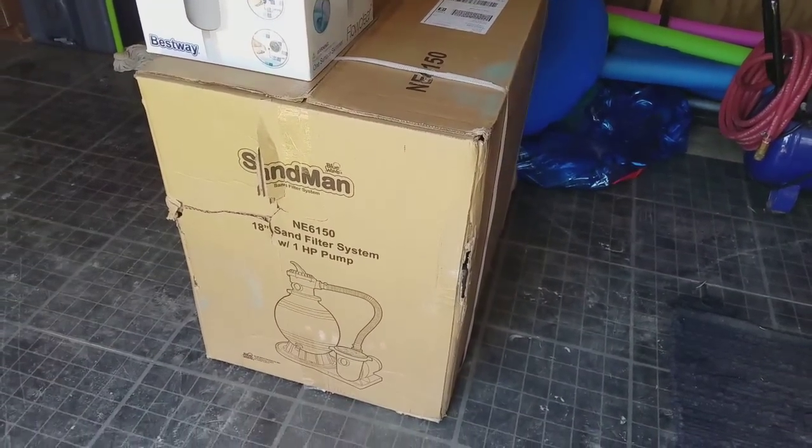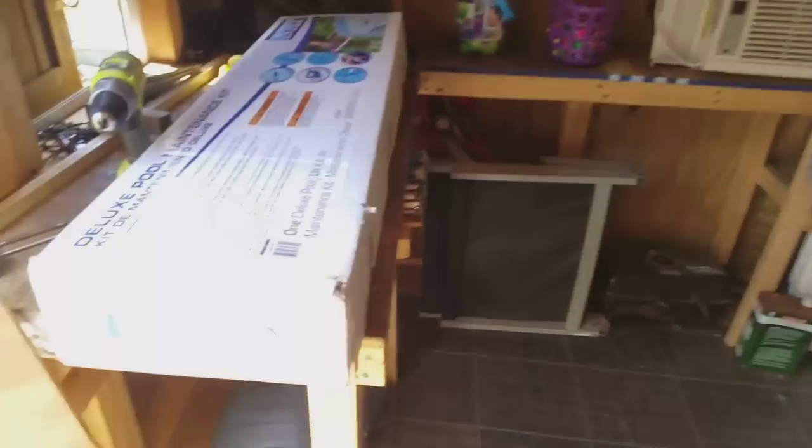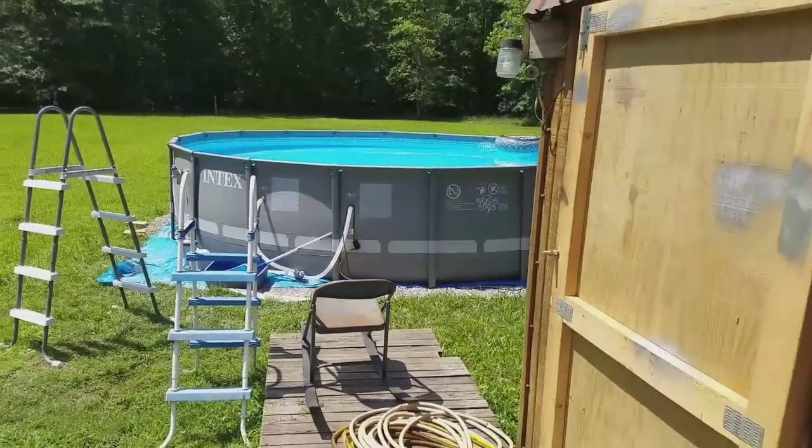It's an 18-inch sand filter system, one horsepower. And we also got this on-the-edge skimmer for the bugs. We're going to show today how to install that onto the pool. Stick around and we'll show you how to get this done. As best of my knowledge, I'm not a professional, but I'm going to put this on. We're probably going to end up taking you to Home Depot, showing all the fittings we need to buy. New hoses too, because from what I understand the hoses on there are not strong enough — they'll collapse. So we have to get new hoses. It shouldn't be too much. Stay tuned.